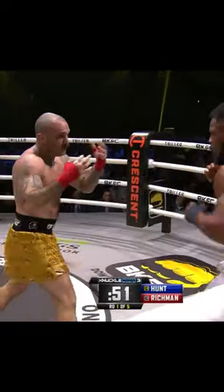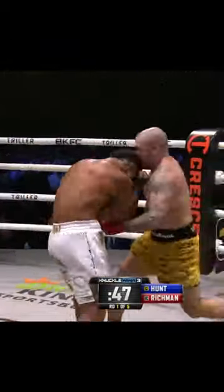Richmond again to the body, left hook, counter right hook from Lorenzo Hunt. Big strength from both fighters. There's the left hand in there. Richmond again, cutting angles, cutting distance.